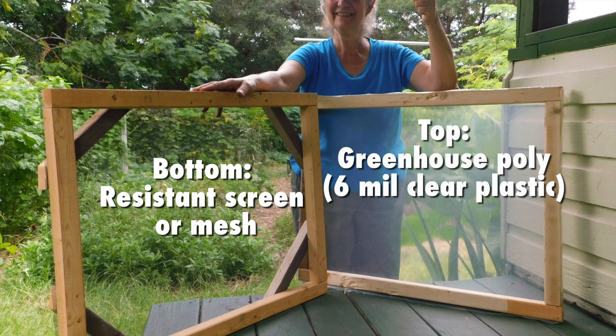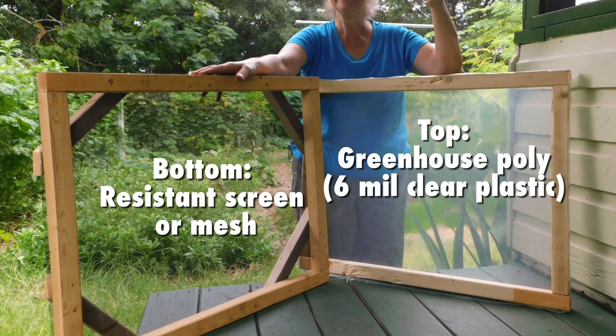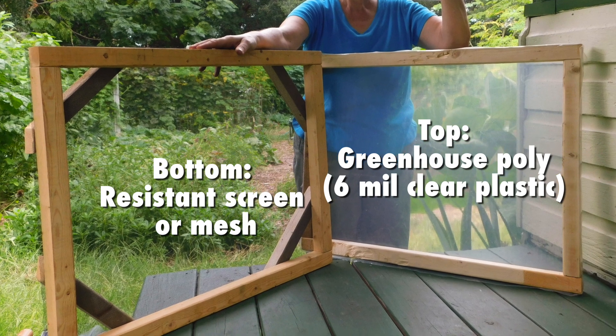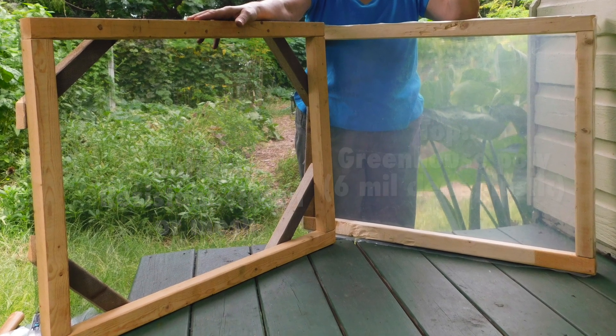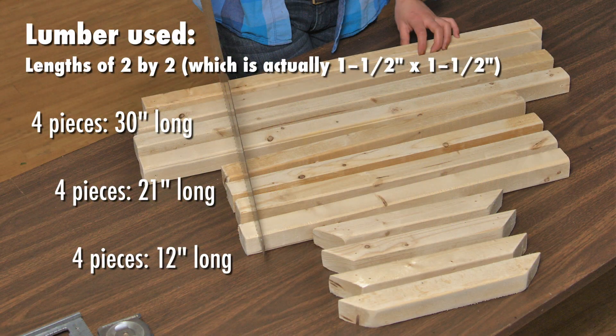Begin by cutting out the wood. Today we're making two identical 24 by 30 inch frames from pine lumber — that's one and a half inches on each side. So we've got four 30 inch pieces, four 21 inch pieces, and four 12 inch braces that have 45 degree angles cut on both ends. You can make a larger dryer, but any smaller than this tends to not get hot enough for efficient leaf drying.